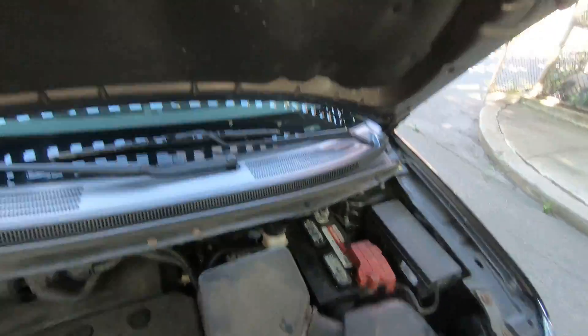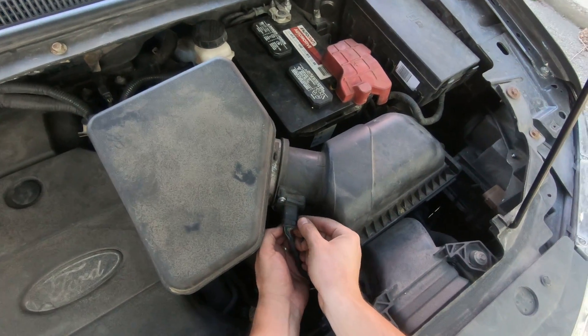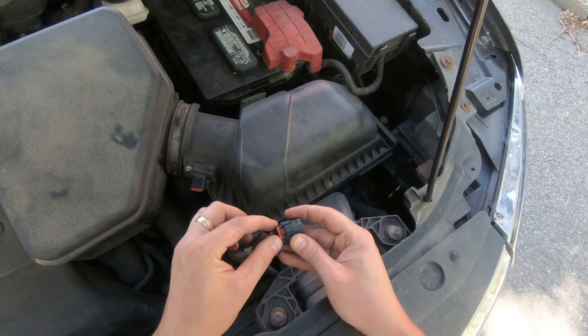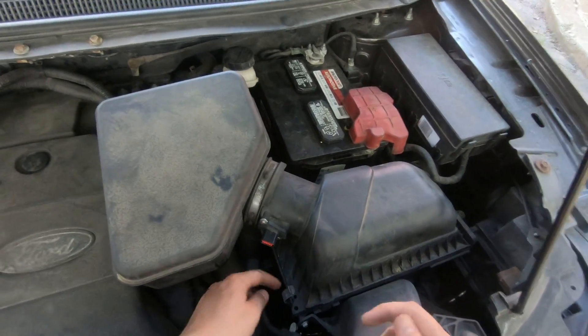That's how you open your hood. First, disconnect your mass airflow sensor. To disconnect it, you need to move this red security clip to the back and then push it.